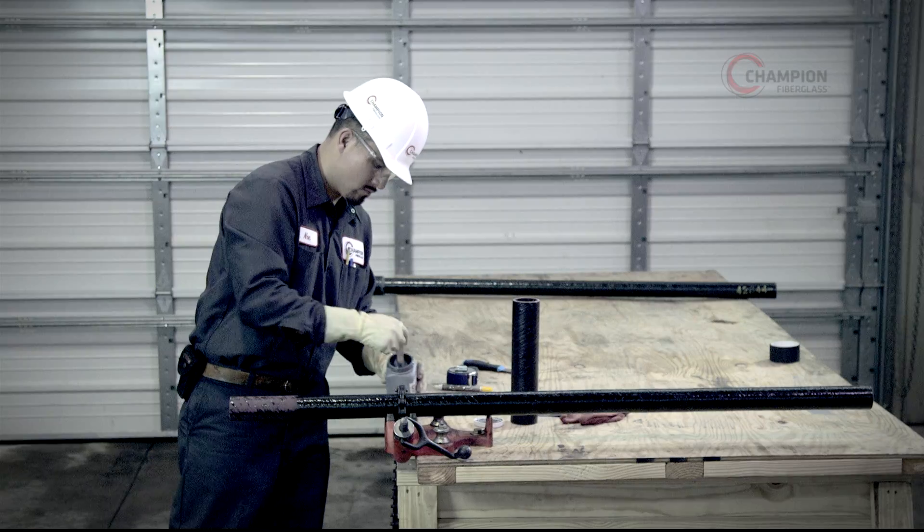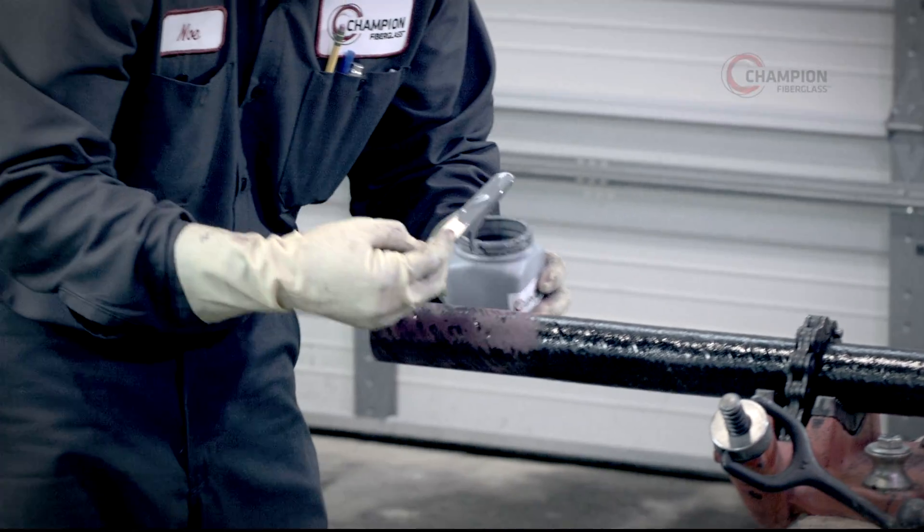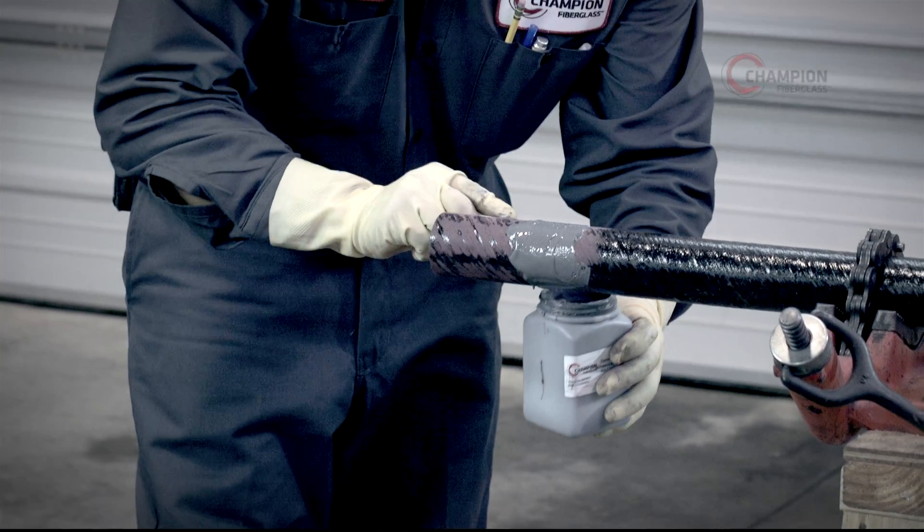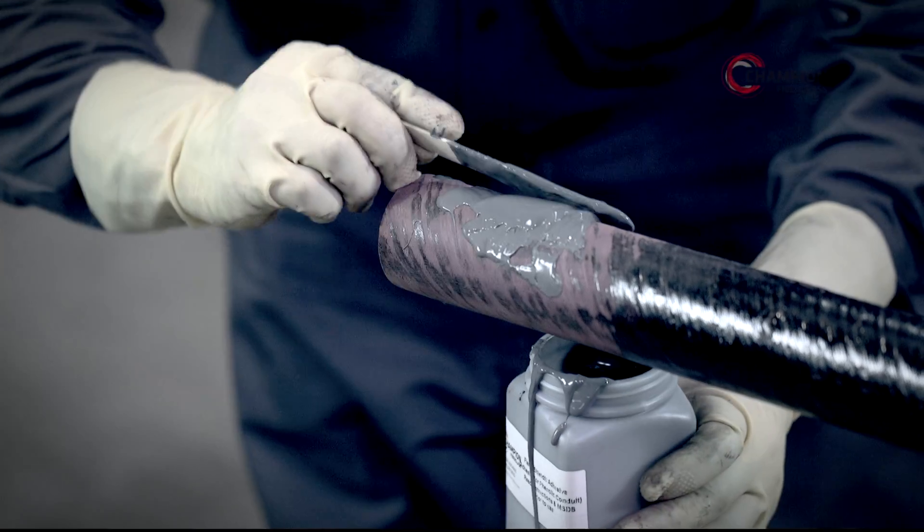Apply the Champion Flame Shield Adhesive to the conduit straight end with a metal spatula or wooden paint stick. To avoid risk of damage, never apply the adhesive to the inside or edge of the conduit spigot end.